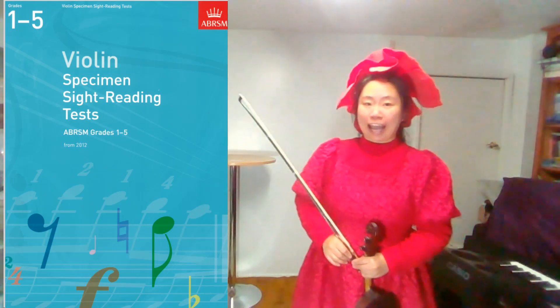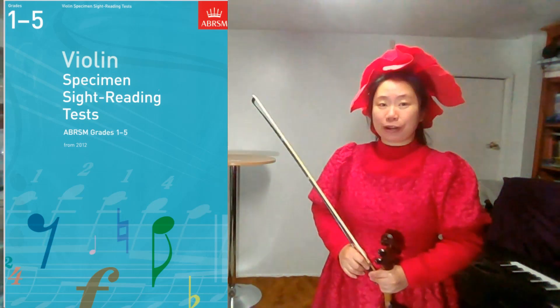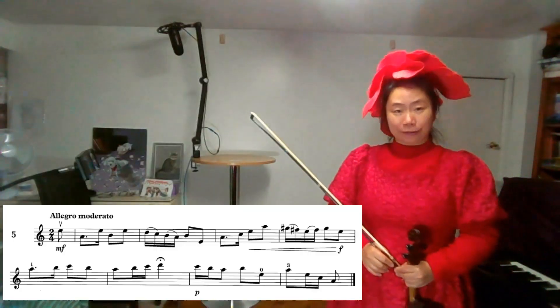Hi, this is Aria. Today we are going to do Grade 4 Sight Reading 2012, No. 5.